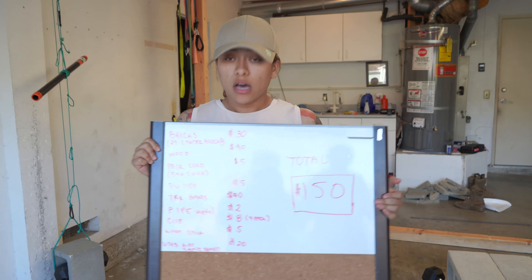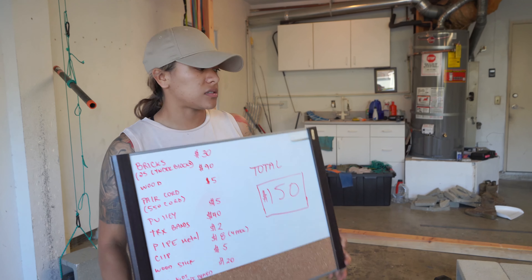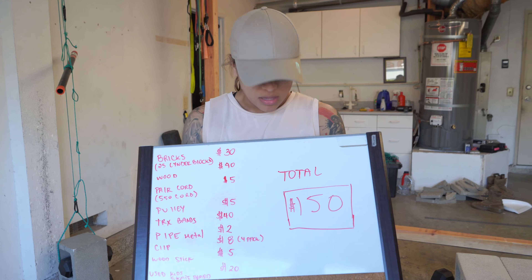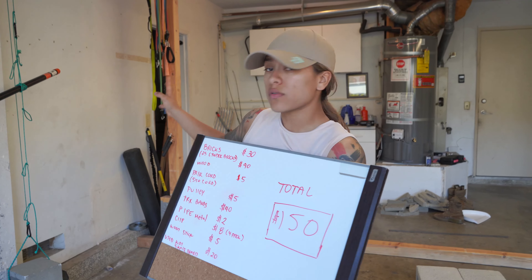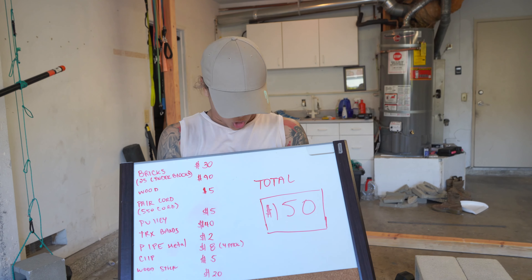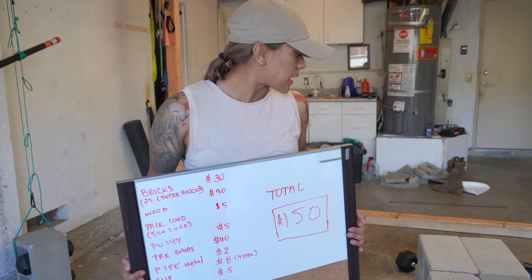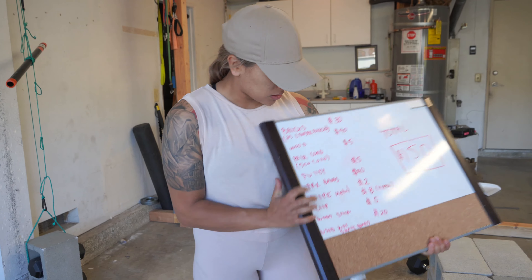Hey guys, welcome back to my YouTube channel. My name is Ari Navoa and today we're gonna show you how to gym on a budget. A good friend of mine, Montana, built her gym at home for $150. She's gonna come up and introduce herself. Hey guys, I'm Montana and I'm about to show you guys my home gym.